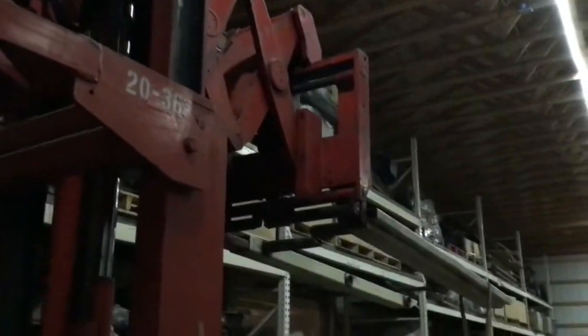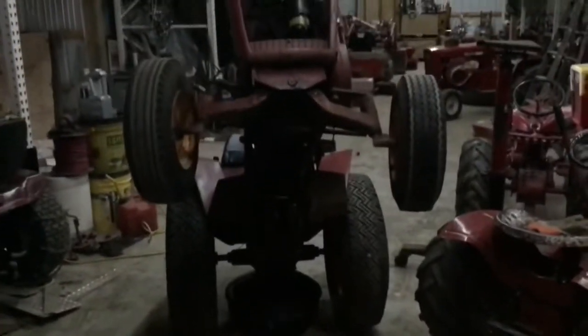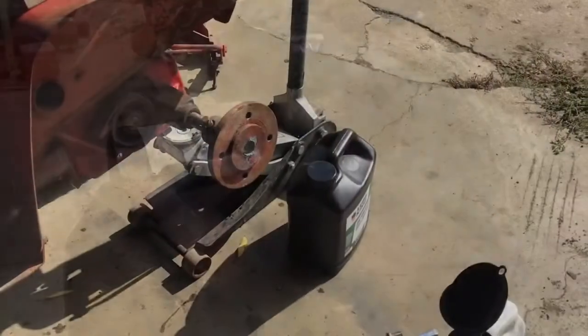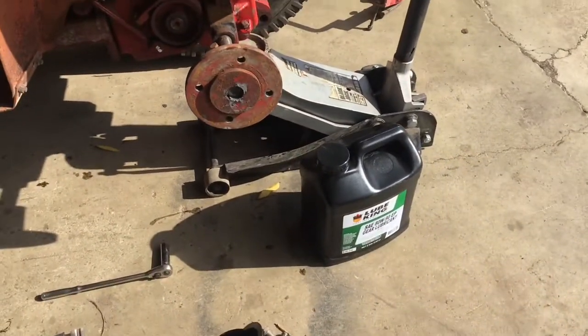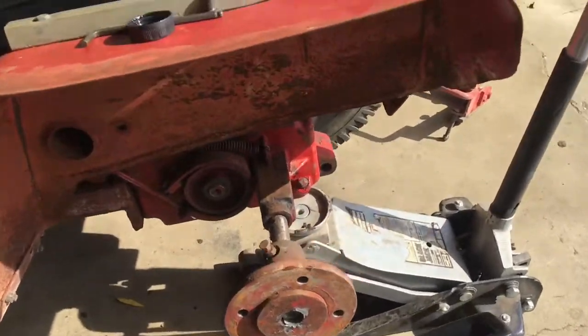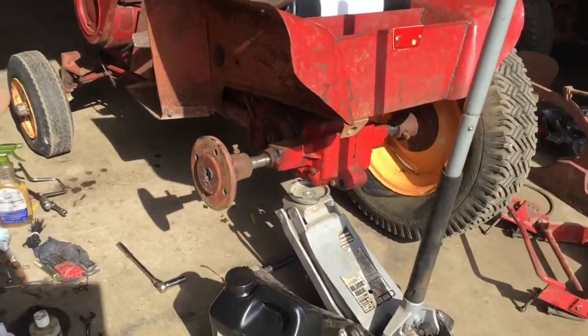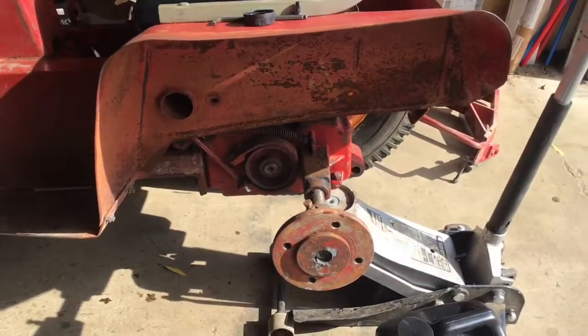They say there's a little hump in the bottom of the transmission case, so if you can lift the front end as high as you can, it drains out better. Now that all that diesel fuel is drained out of the transmission, I threw some new 8090 in. I was able to get close to two quarts in by jacking that left side up a ways. So now the transmission is good.